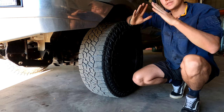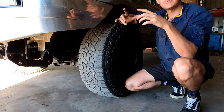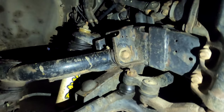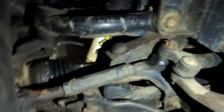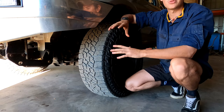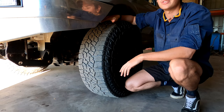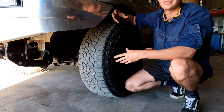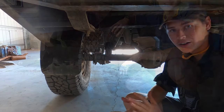I've also got PSR upper control arms because they give you more space around the shock once you lift it. When you lift the Navara, the UCAs come down on an angle and actually touch the shock absorber. So you can either notch it out or go to an aftermarket UCA which gives you more clearance on the inside. Another benefit of aftermarket control arms is that they allow you to grease them, so you can grease them after going out and getting dirt in them.